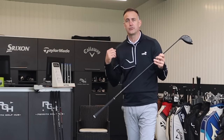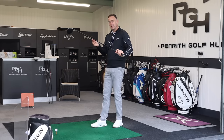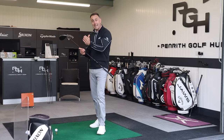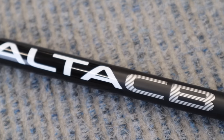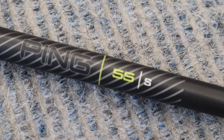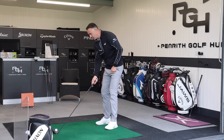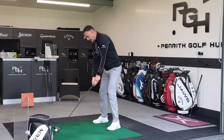The Alta CB is really aiming for that goal of trying to generate a little bit more speed and distance. The flex offerings in the Alta CB are a soft regular (maybe your senior flex), a regular, and a stiff - they don't do an extra stiff anymore in the CB. All the others I've got are going to be extra stiff which is my normal flex, so the stiffest I can get in the CB is a stiff - just something to take into account in the numbers, but it's a very popular shaft for many golfers.